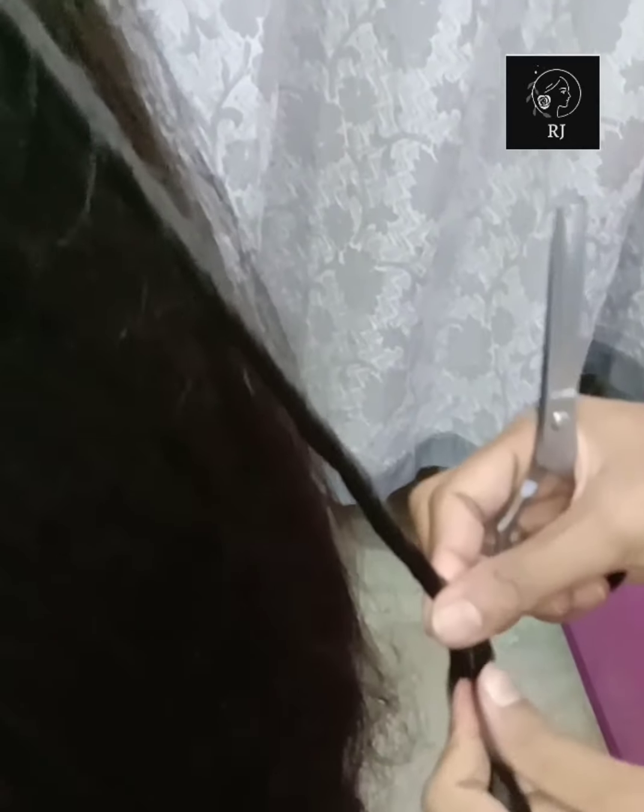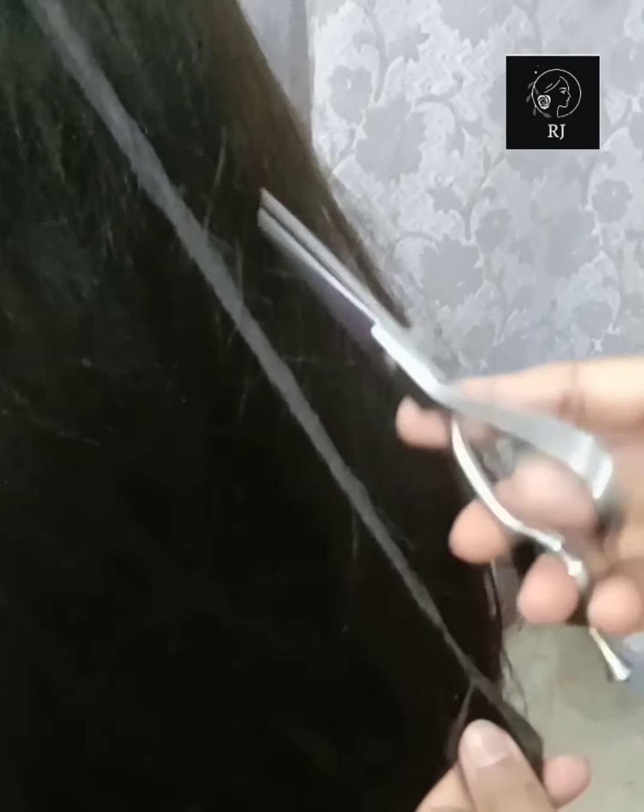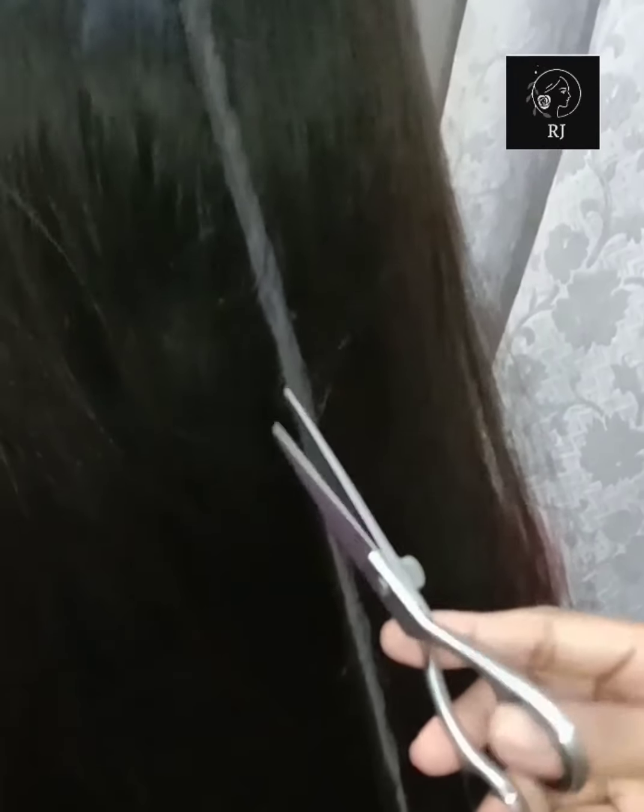Now, if you want to trim it up to 2 fingers, then you will trim it. You can also trim it up to 3 fingers. In the next video, I will tell you how to do that. I will also tell you that a hair mask is very good for your hair.